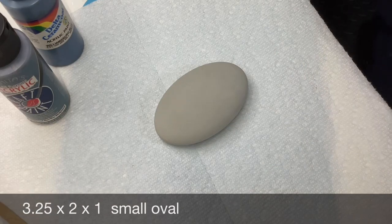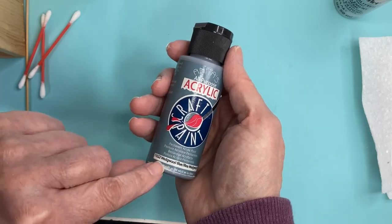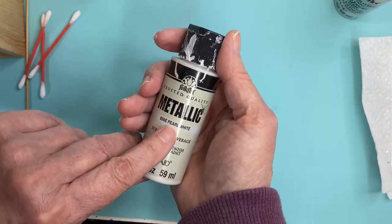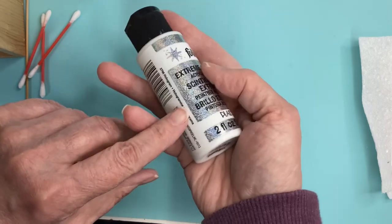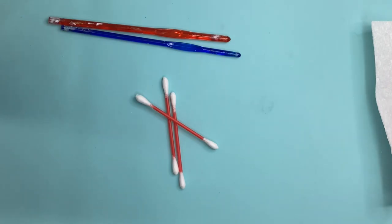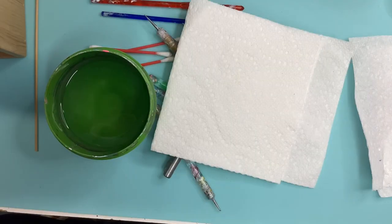It's a three and a quarter inch by two inch by one inch oval. I'm using the old Anita's Wedgewood, a regular white acrylic metallic white pearl from Folk Art, some Folk Art Hologram, and a few tools — basically the ones I always keep on my desk.